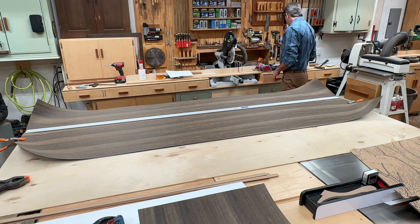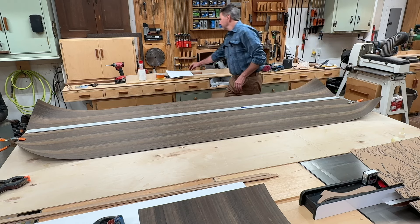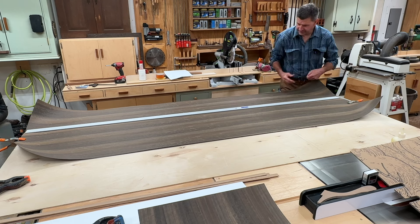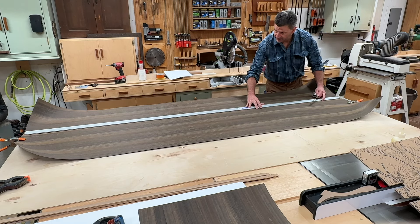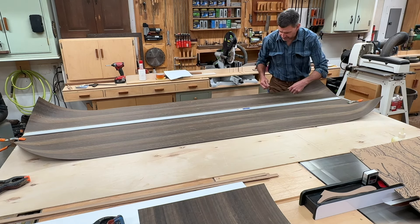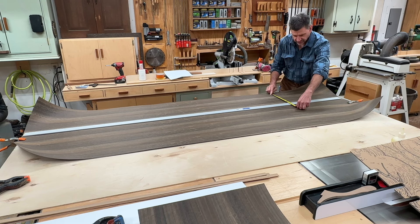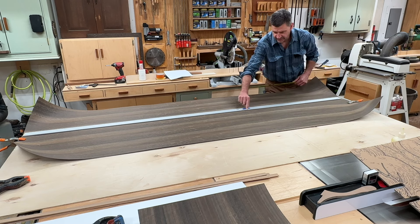Of course you need a tape measure. Let's say I want to make a rip at 15 inches — I can clamp my straight edge in place and I can always test it by measuring from the edge to the edge of the straight edge where I'll be making the cut.